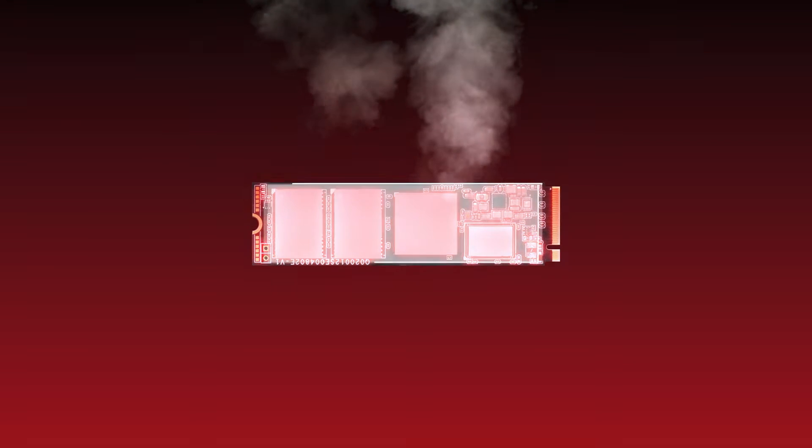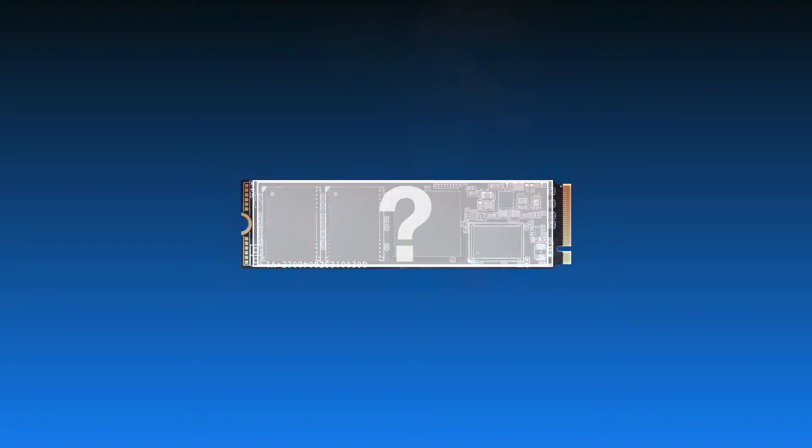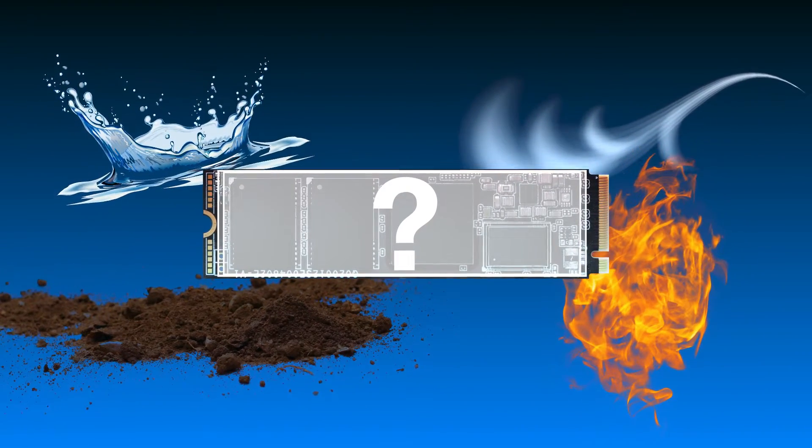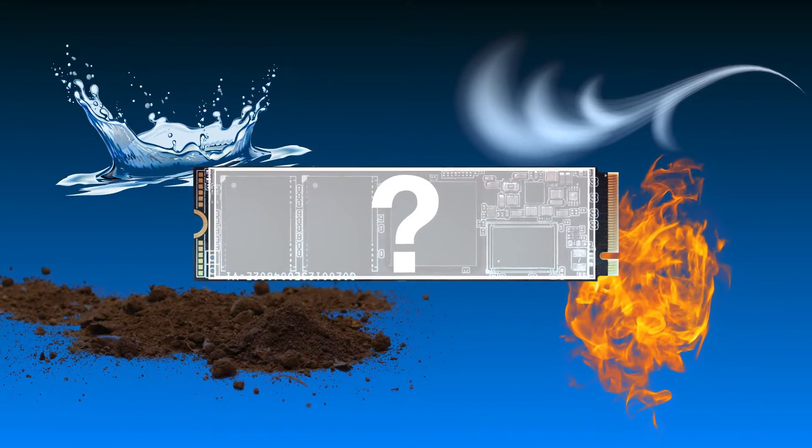If you want to avoid the influence of overheating, the heat dissipation requirement is very important. How can you get the temperatures down on your SSD? Let's check out this video!